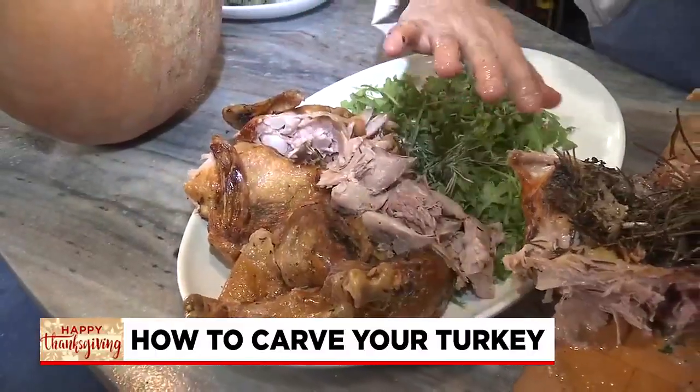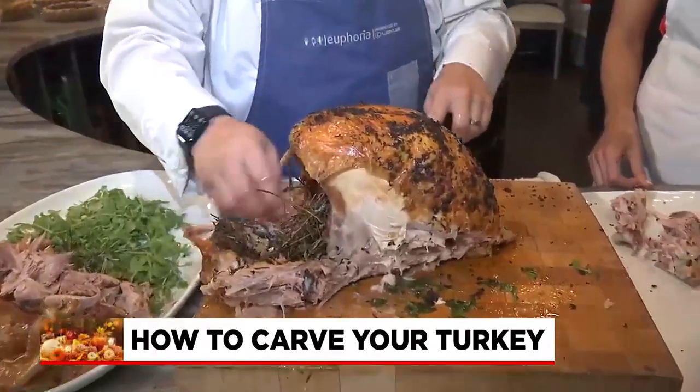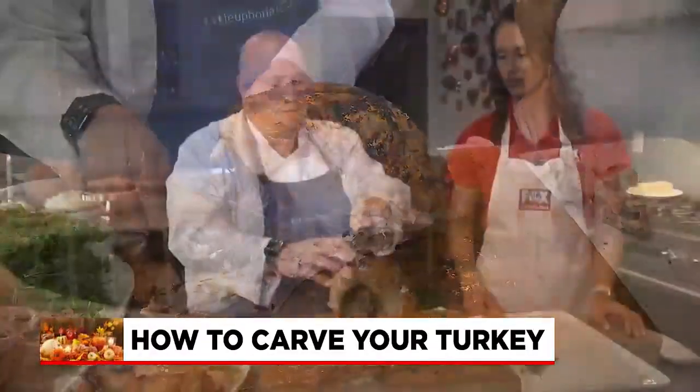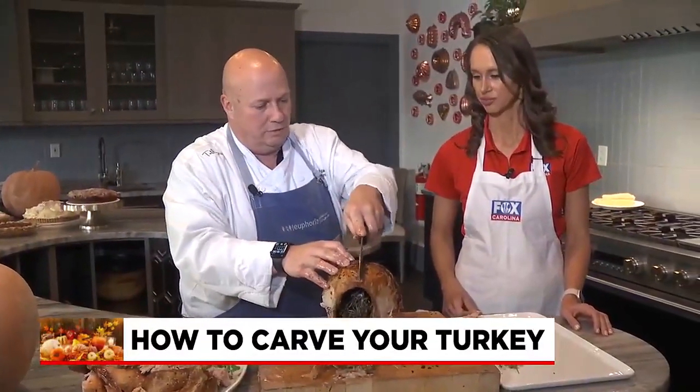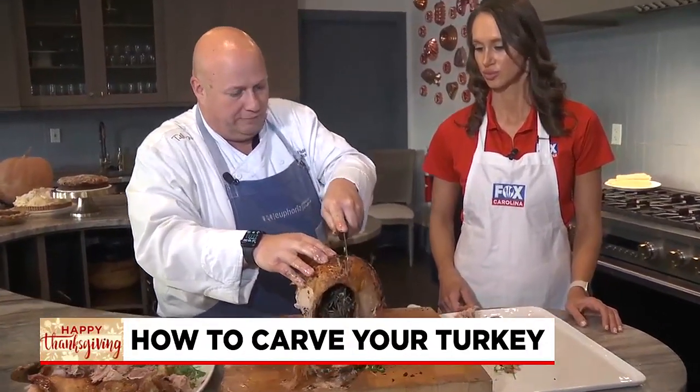And we'll put the other wing right over there with this one. Now we have sort of this nice backdrop where we can start to lay in all the breast — the breast, or the prize meat, really. Right down the middle with your knife, and then there's some bone right there, so you're going to go on either side of it.